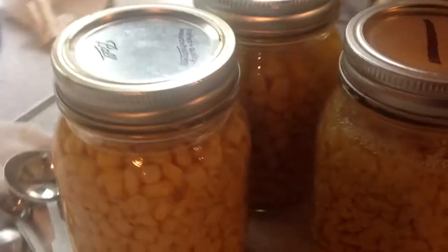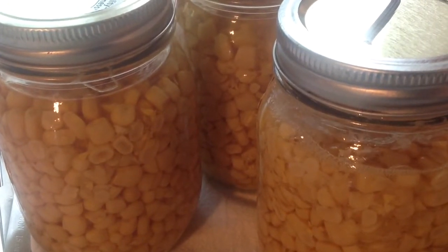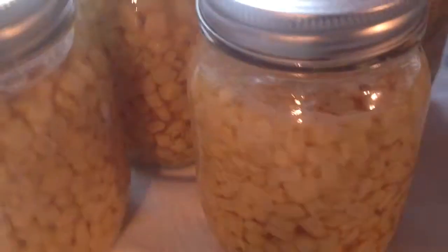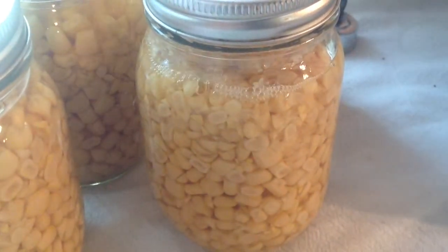But in all seriousness, it's bubbling like mad, and the others just aren't. They quit bubbling when the temperature dropped, and this thing is still going. I don't know.